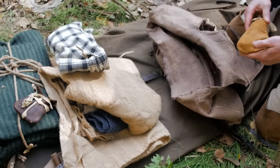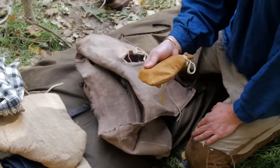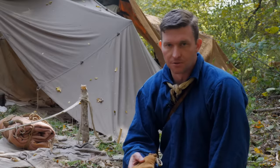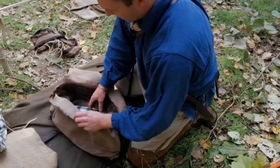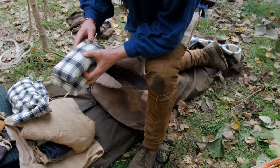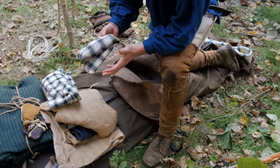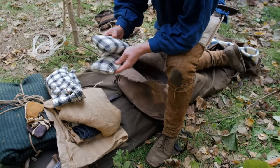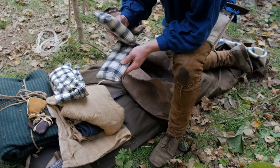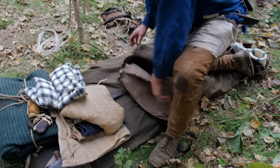This is my extra shooting supplies. I'll have my bag mold in here, my lead ladle, some extra pieces of lead, extra flints, extra tow, and strips of linen. This last pouch is kind of a hygiene kit, and I also keep a small modern first aid kit in case anybody gets hurt or I cut myself. Anything modern — I'll put my phone in there too — to keep everything secure and out of sight.